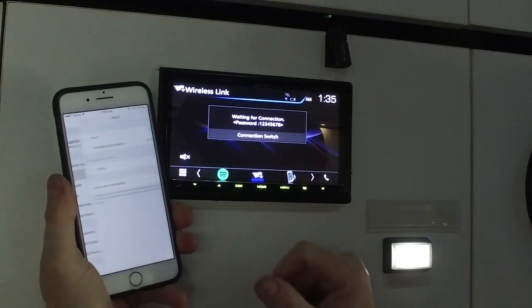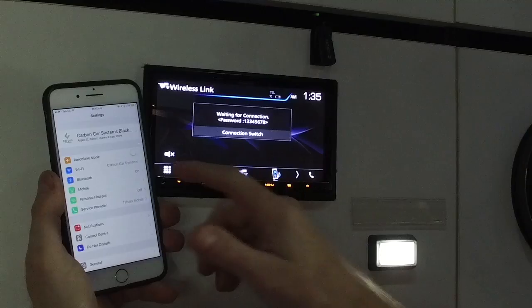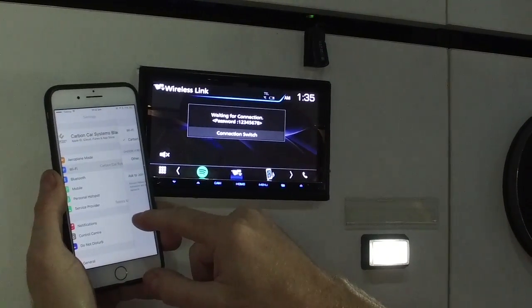Be aware that the wireless mirroring is actually only one way for Apple, but it's still pretty handy if you want to use Google Maps instead of Apple Maps.